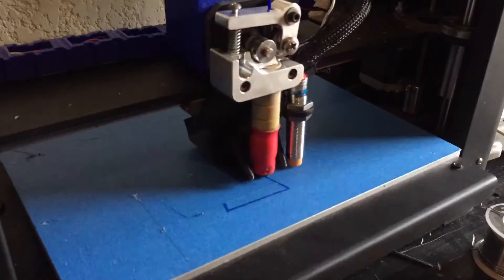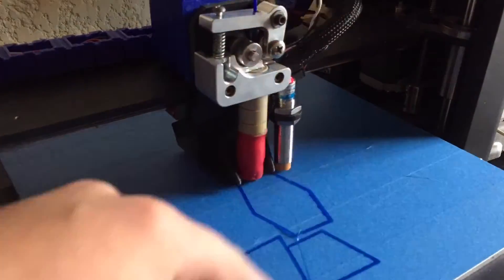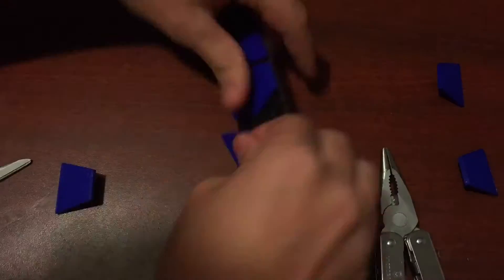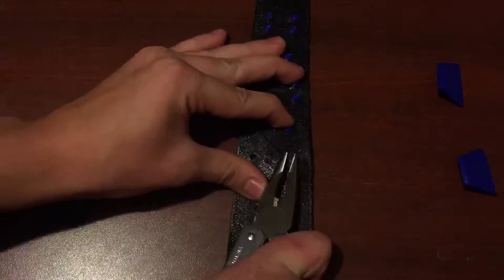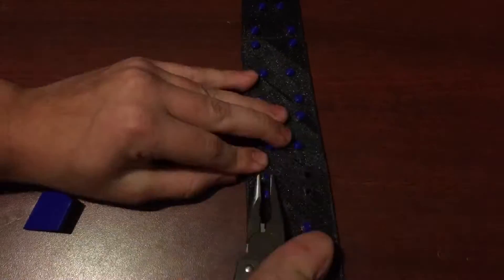As I said, I printed out the replacements, and by the time I was done with all of this stitching and sewing, they were ready to be installed. So I installed them, and this time I was really careful not to put them in the wrong place, because I wouldn't want to print them a third time.